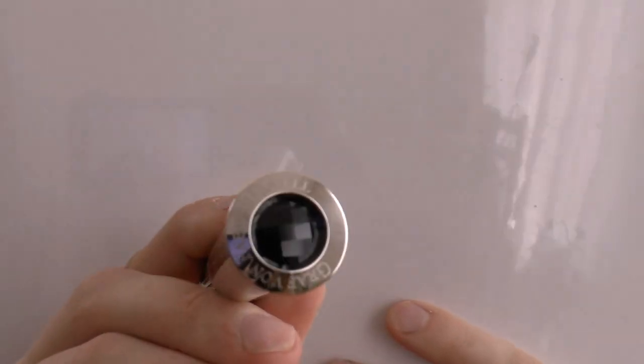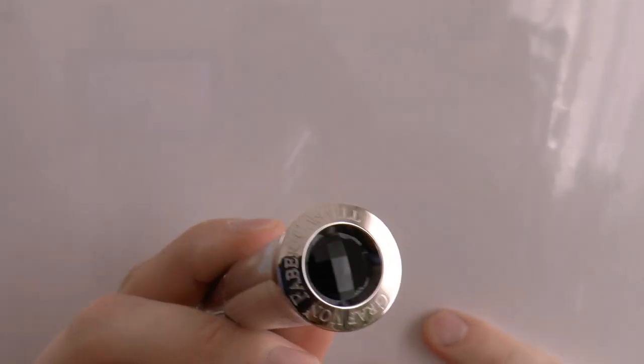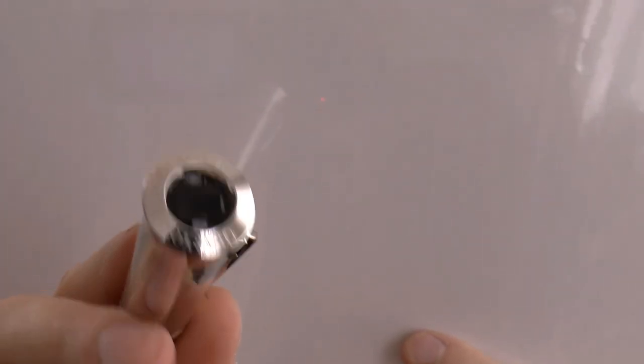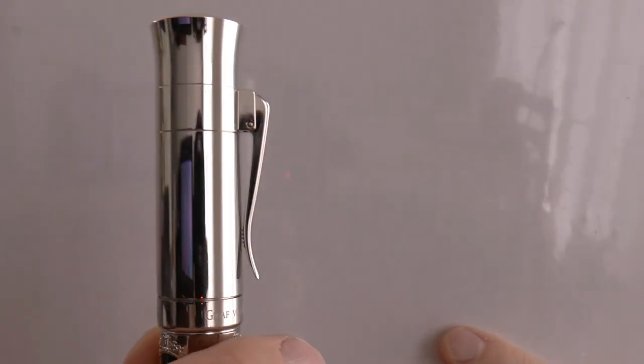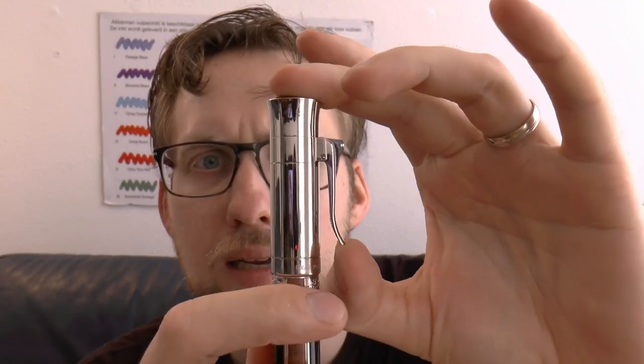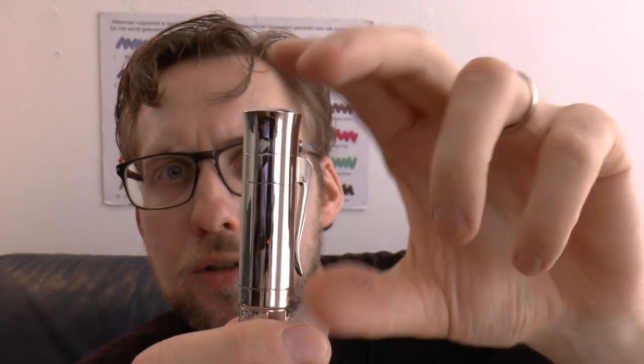Let's have a look at this pen. Starting with the cap, there you have some of the black stuff — I'm assuming that's onyx as well, but I'm not really sure because they only talk about these plates. On the cap it says Graf von Faber-Castell, and there is a spring-loaded clip. A lot of the Graf von Faber-Castell pens have a clip like that and I really like it. It's nice and springy and it even has some texture to the underside so that it will not slip out of your pocket. That's nice attention to detail.